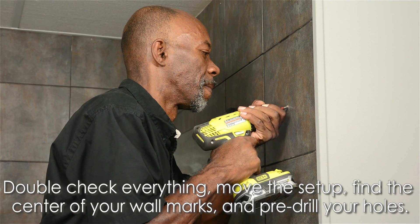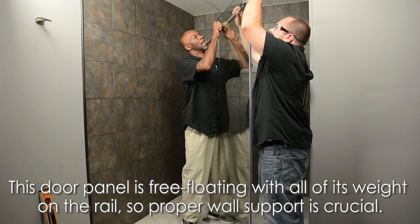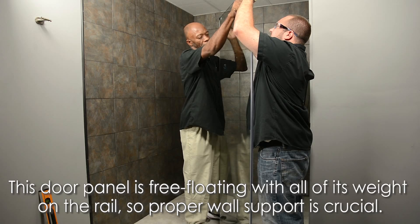Afterwards, double-check everything, move the setup, find the center of your wall marks, and drill. While precision is always desired, minor alterations can be made after checking the level of the rail. The fixed panel sits on the curb, but the door is free-floating with all of its weight supported by the rail, so proper wall support is crucial.